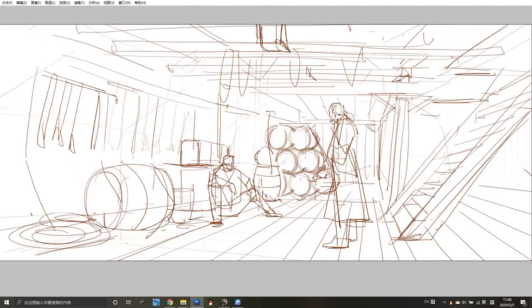So in the first step, it's very basic rough sketch line work. I'm trying to use a very rough line to tell the basic story in my mind. And you will see that I'm building a structure for this space — this is very important.